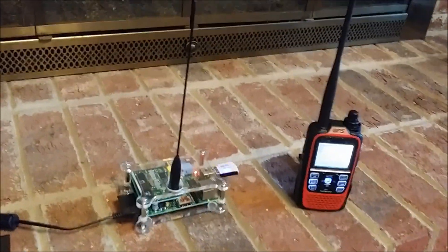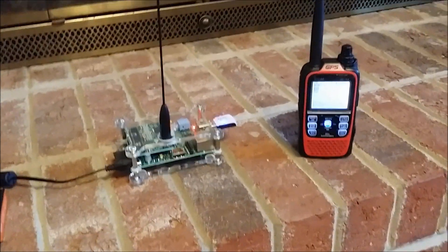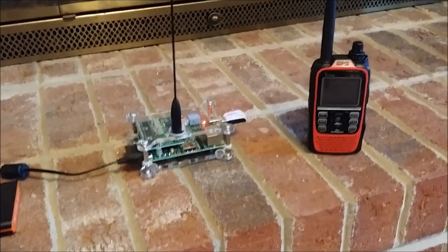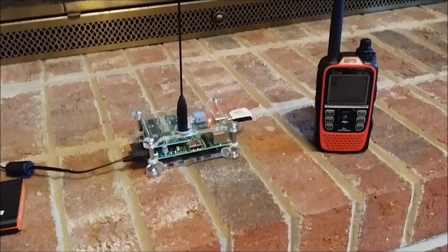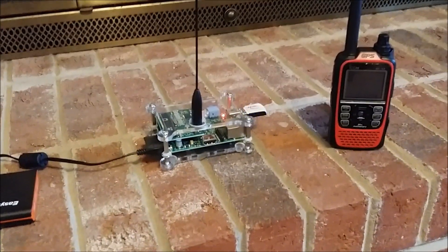Hey guys. I wanted to do a little video. We just took a trip for Thanksgiving up to the Washington DC area, and I went mobile with D-Star. This is how I did it.